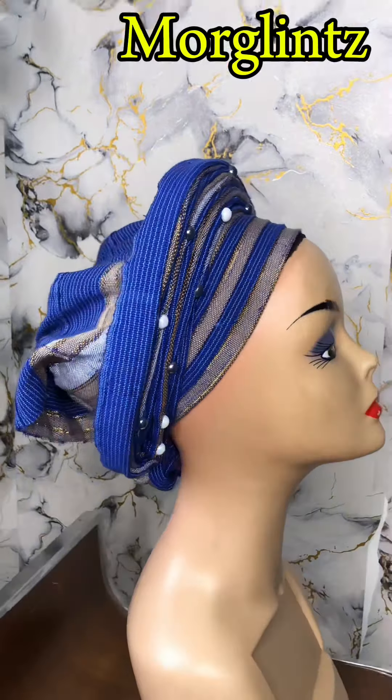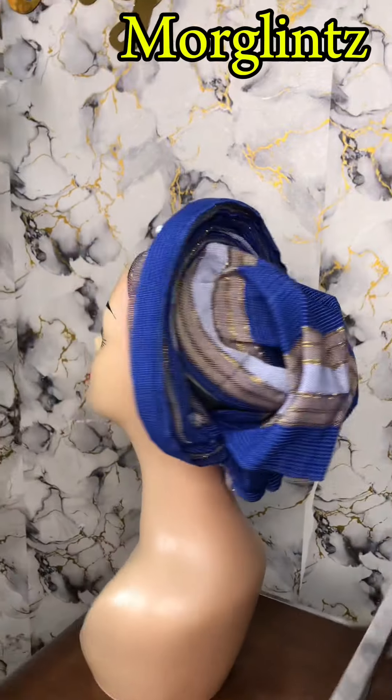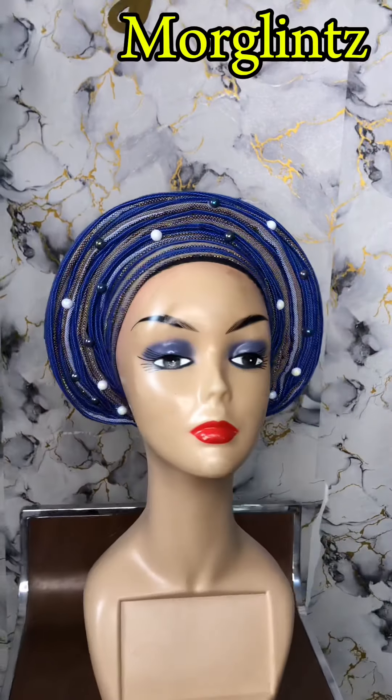So this is the gelly after tying and adjusting. You can see how beautiful this is and how less stressful it is compared to tying on a kid.